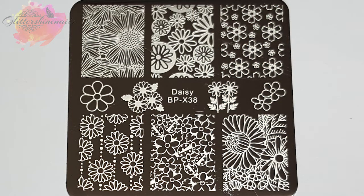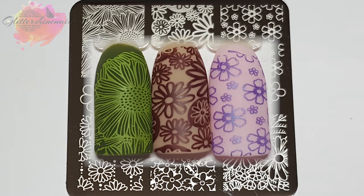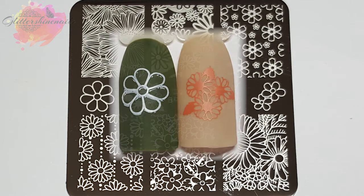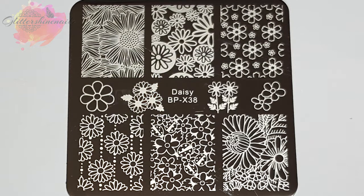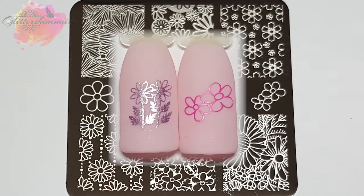BPX 38 is a daisy floral stamping plate. There are six large style images and four smaller images in the middle, and for this plate I switched between my Starry Sky and my clear stamper. This plate has a sort of 60s feel for me. For these swatches I decided to use some gel colours that I recently swatched and reviewed from Born Pretty — the dark green, baby pink and caramel colours. You can find that video in my Born Pretty playlist, and hopefully this will show you what they're like to stamp over — I think they're really pretty.